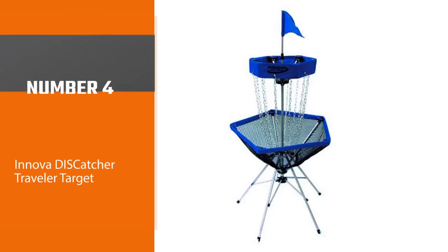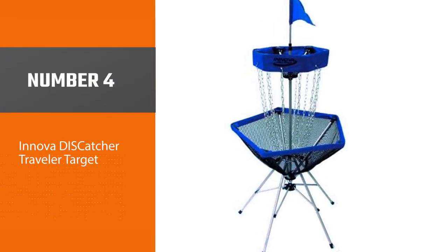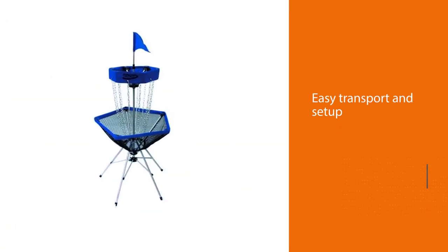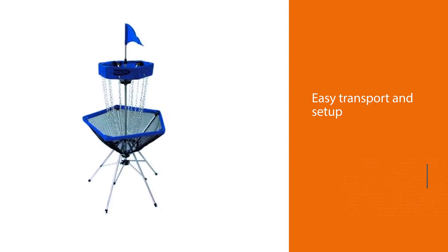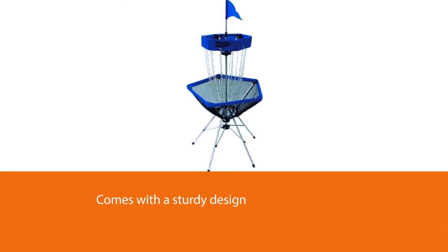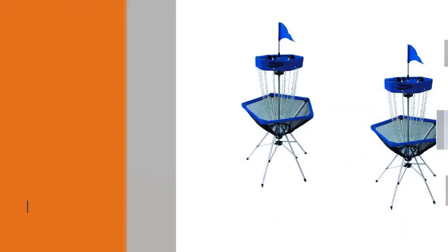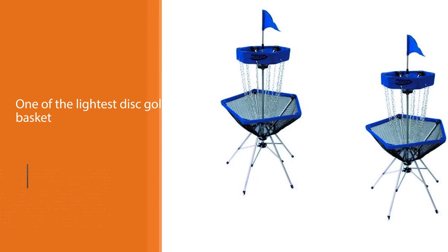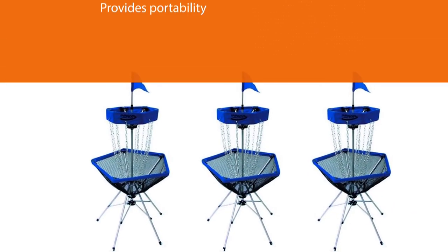Number four: the Innova Disc Catcher Traveler target. This disc golf basket was manufactured and designed by the famous disc maker Innova, which for me is a great sign of quality. I consider this one of the best disc golf baskets for home and other places, and one of the most popular travel disc golf baskets you can bring anywhere. If you love to combine playing the game with leisure from anywhere, this basket is the right fit for your needs.